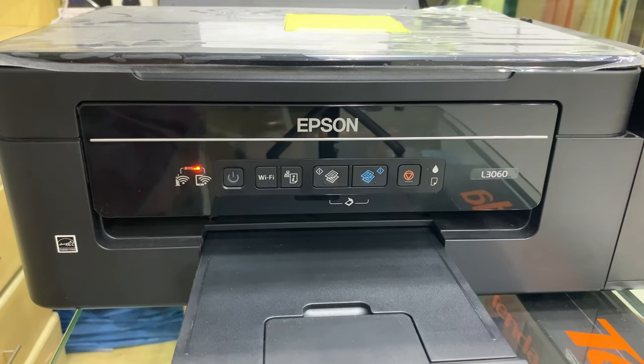Basta antay nyo lang na matapos siya. Pag steady na yan, try nyo na mag-sample. Okay.